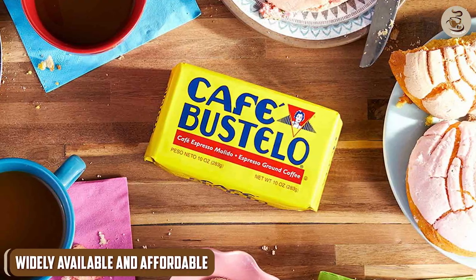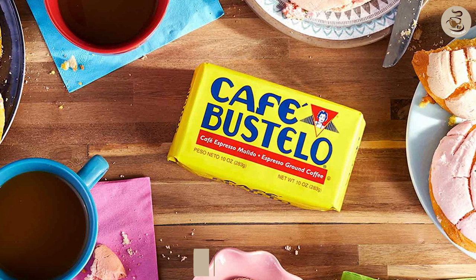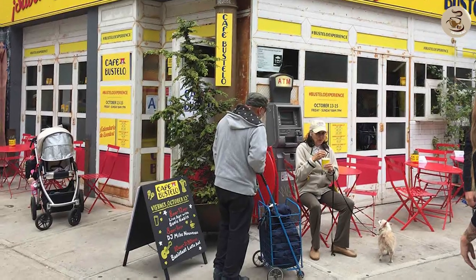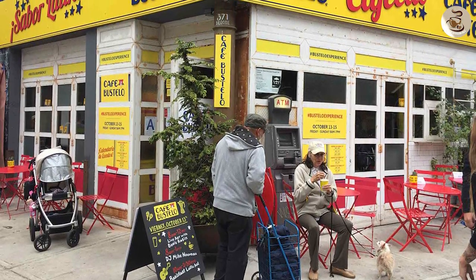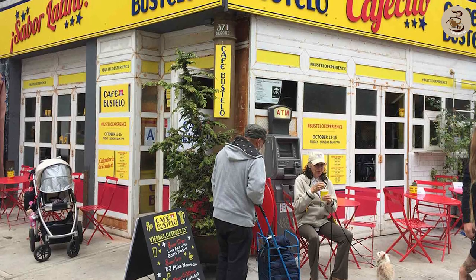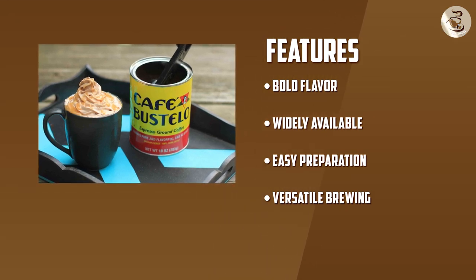Café Bustelo Espresso Ground Coffee has gained popularity for its accessibility. It can be found in various grocery stores, online retailers, and even neighborhood bodegas. The best part? Café Bustelo offers an exceptional value for its quality. You don't have to break the bank to enjoy a robust and authentic espresso experience.